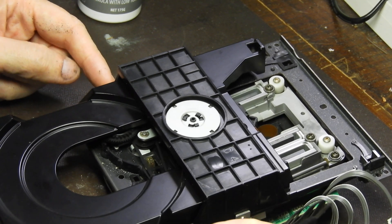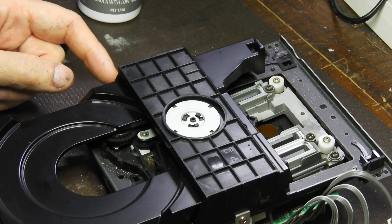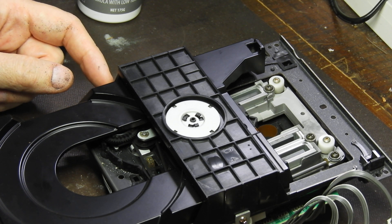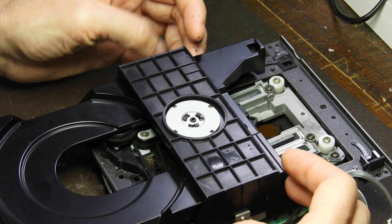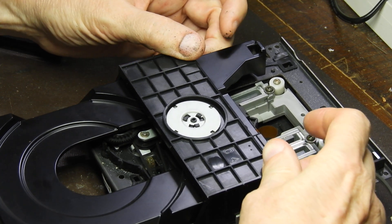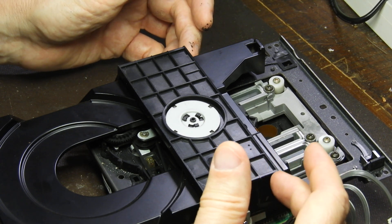There are two screws on both sides that hold the bridge. The bridge has to be removed in order to get to the tray. There's also a third screw on the right-hand side which is responsible for locking the laser, so that has to come out as well. The bridge is held by two tabs at the back — put your fingers there and spread it, one side after another, so you don't put unnecessary strain on it.